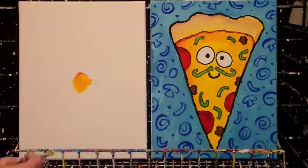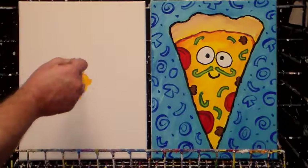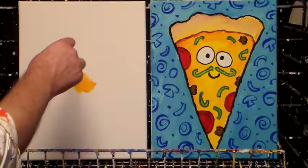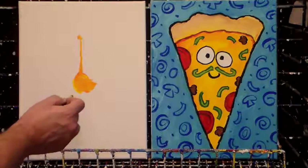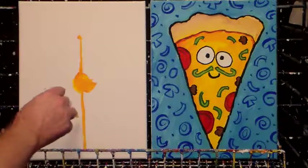I want to make a line that goes about halfway to the top, holding my brush on its edge to keep it kind of thin. Otherwise you're going to have a lot of space between the eyes. I'll make it thin, then stop about halfway to the top, and then go to the bottom — almost all the way to the bottom, leaving about maybe a half inch or so.